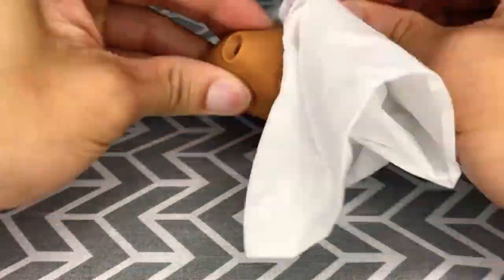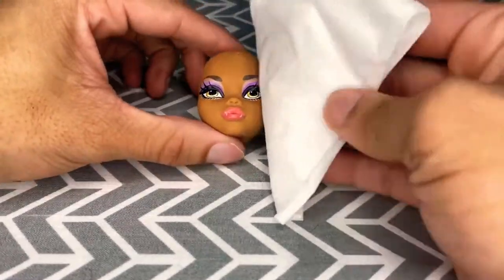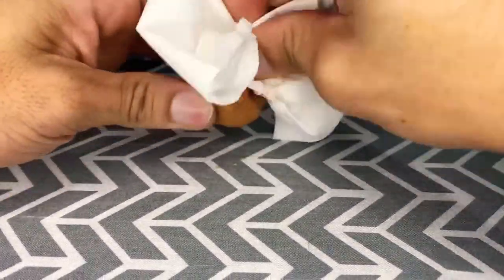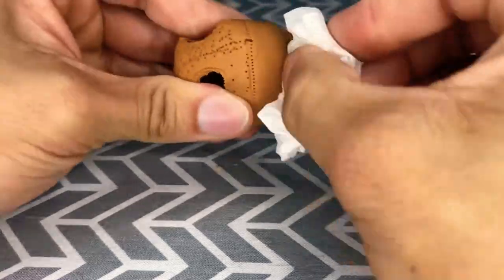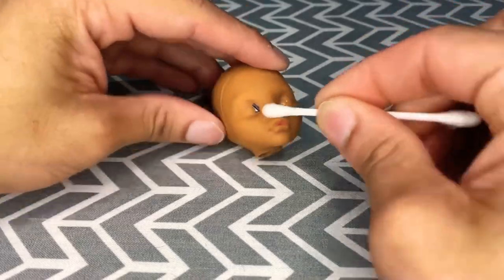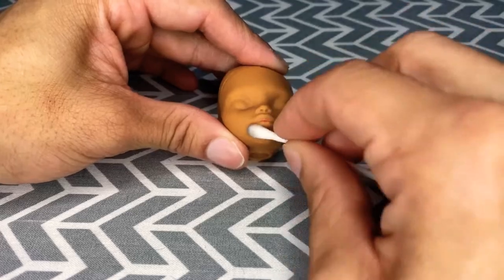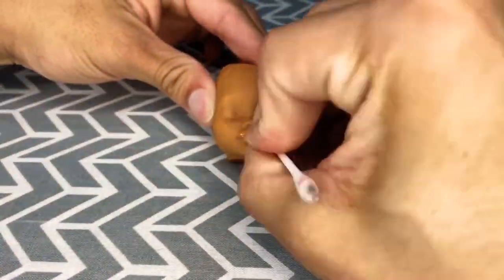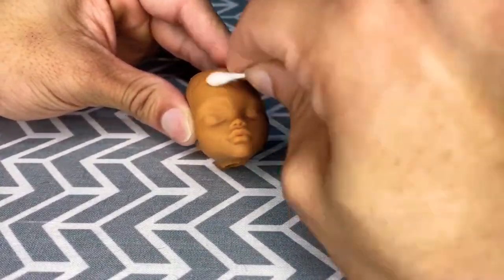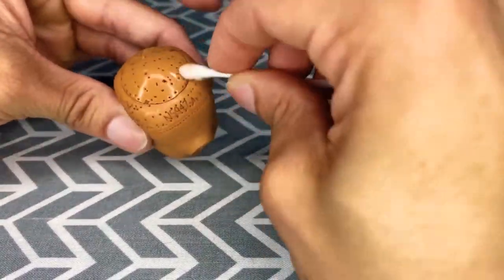Then I just take a tissue with some acetone on it to wipe off the factory paint. I had a lot of trouble getting into the nooks and crannies to get all of the factory paint off, so I did end up using a q-tip with some acetone to get the corners of the eye and the mouth. Being a little OCD, I decided the entire face needed to be gone over with the q-tip anyway, so I did the face and the scalp with the q-tip as well — kind of overkill, but that's okay.